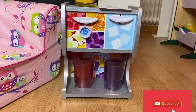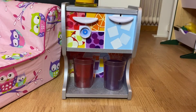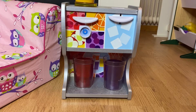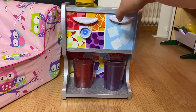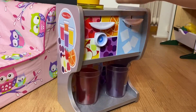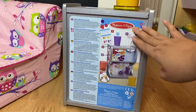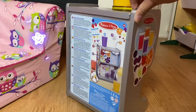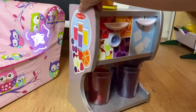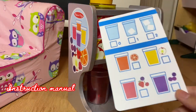Hello everyone, I'll be doing a review on this Melissa and Doug Thirst Quencher. I've had it for almost a year now and I'm very satisfied with it — it's a high quality toy. You can actually see an instruction sticker at the back, and with this you get, like other Melissa and Doug toys, an instruction sheet.